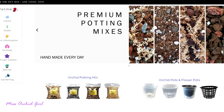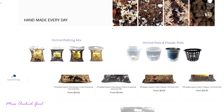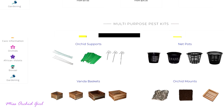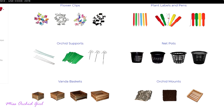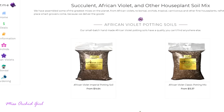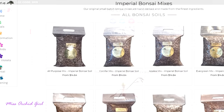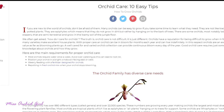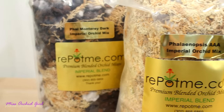Today's video is sponsored by repotme.com, which provides everything you could need to properly grow an orchid — from medium to fertilizer, to pest control, and even stakes for flower spikes and other accessories. If you're also growing African violets or bonsais, they have something for you as well, so I'll link them below in the description. We've been partnered for the past half a year and I'm very excited to work with their Phalaenopsis media today.